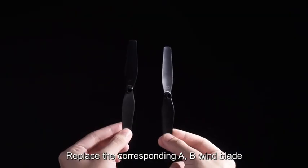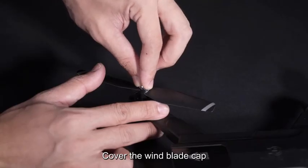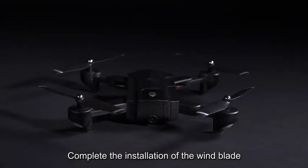Replace the corresponding A-B wind blade, screw out the screw, cover the wind blade cap, and complete installation of the wind blade.